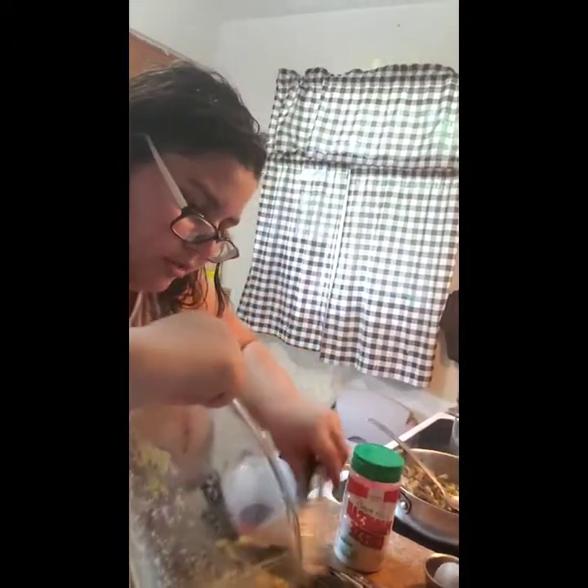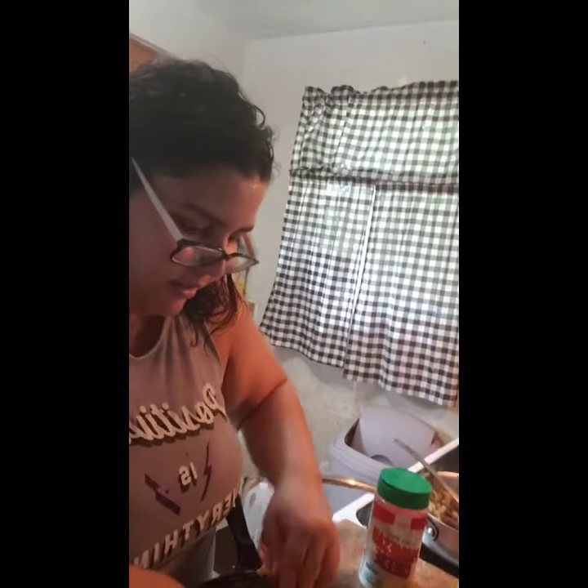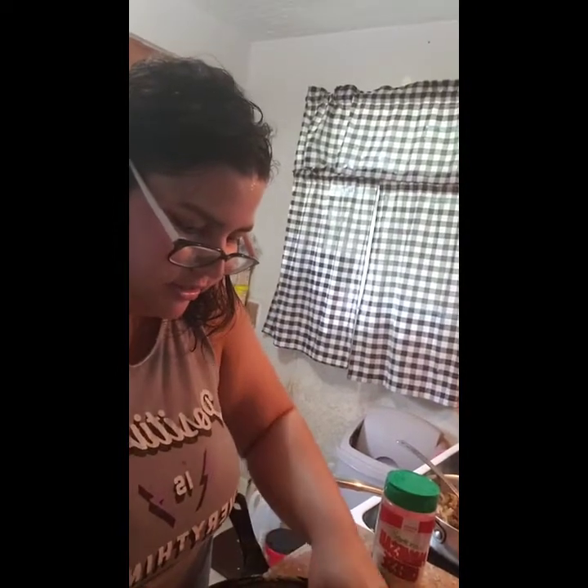Make sure you get all of the good bits out of your bowl. And voilà — there's the crust to our spaghetti pie! We'll be back.